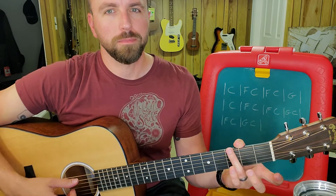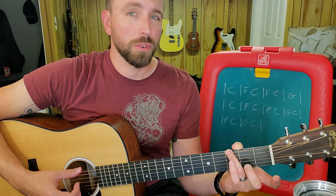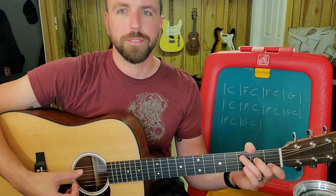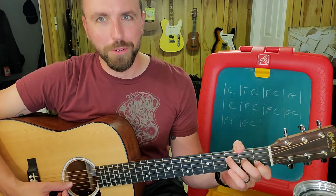And then a G chord — in this context, the only thing I really need to fret is the third fret of the sixth string, the E string. That gives me a G note. So the fingerpicking pattern is going to use the thumb, and it's going to fluctuate between string six when playing the G chord, string five when playing the C chord, and string four when we're playing the F chord.